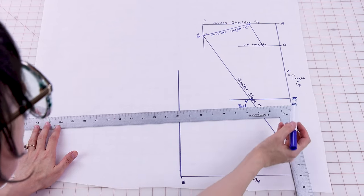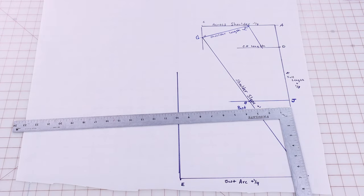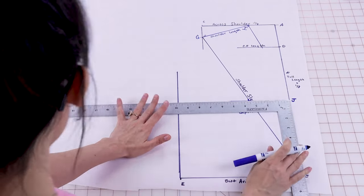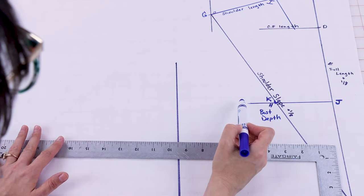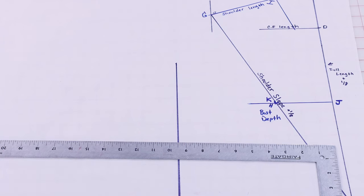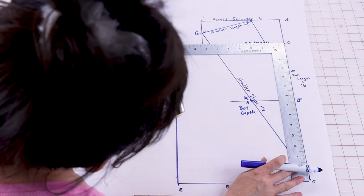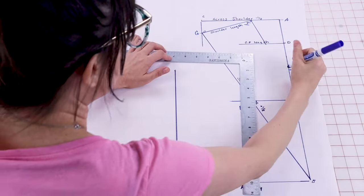Next we're going to do the bust span, which is going to be on the J line. We're going to go from J all the way over to K, which is going to be your bust span measurement plus a quarter of an inch. Mine's going to be three and five eighths. This measurement can vary a lot for different people. Next we're going to create D to L, which is a movement down. To get this measurement you need to measure D to J and divide in half. Mine's six and a half, so we are going to get three and a quarter, and we label this one L.